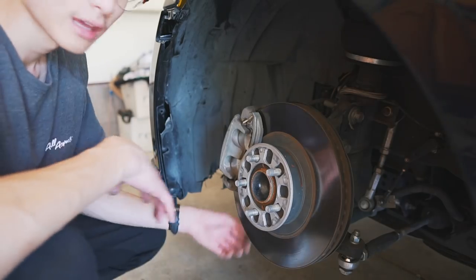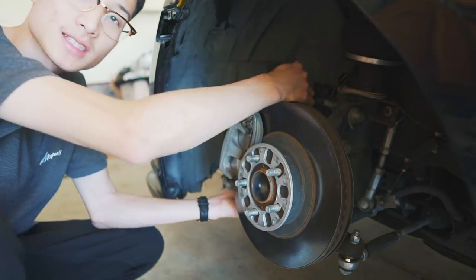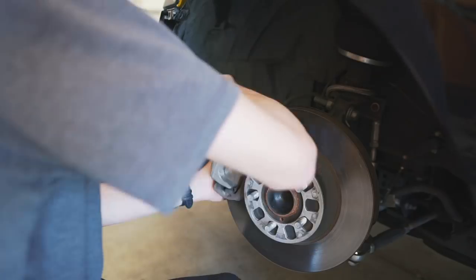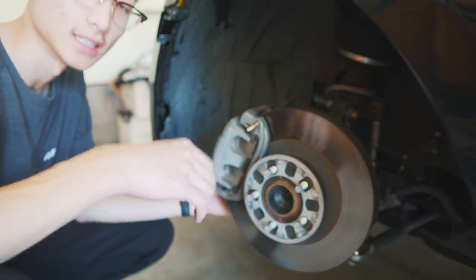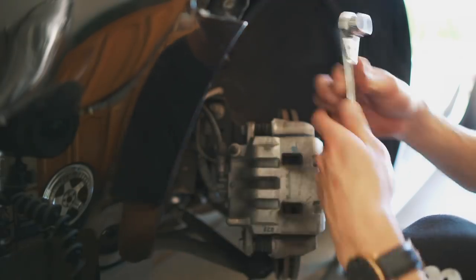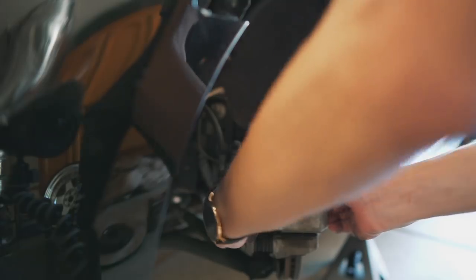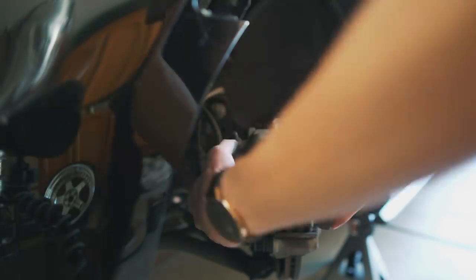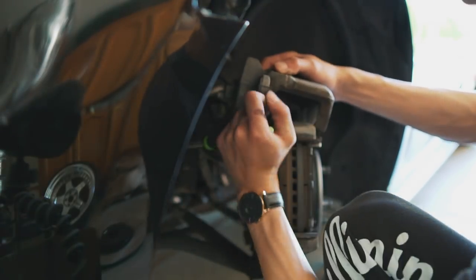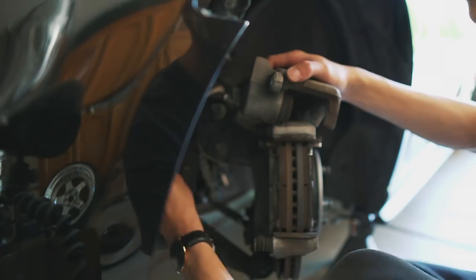Now that we have the wheel off we can start removing the brake caliper. An easy tip to access the bolts in the back is to turn the hub to the right, that way we can access the bolts a lot easier. The first bolts we're going to remove are these two 15mm bolts right here that hold the caliper in place. Don't forget to remove the brake line from the struts so we can move it out of the way and have more space to work with.